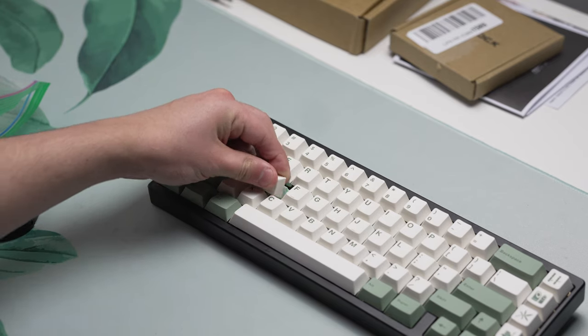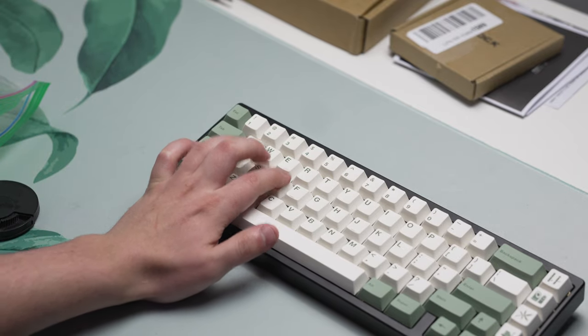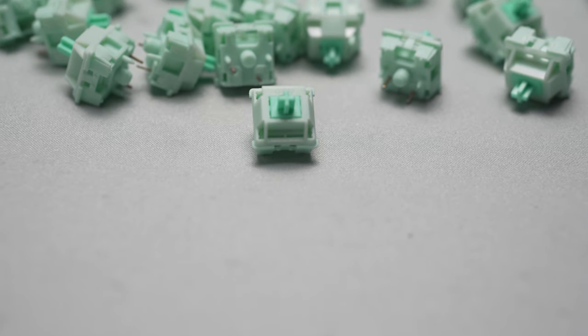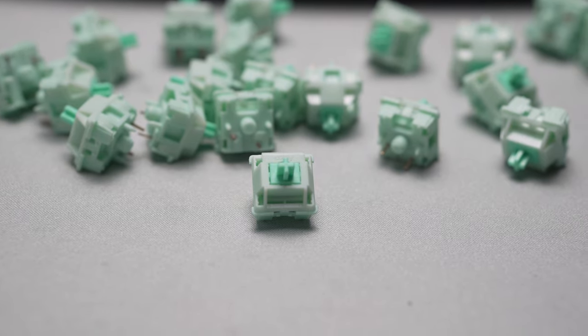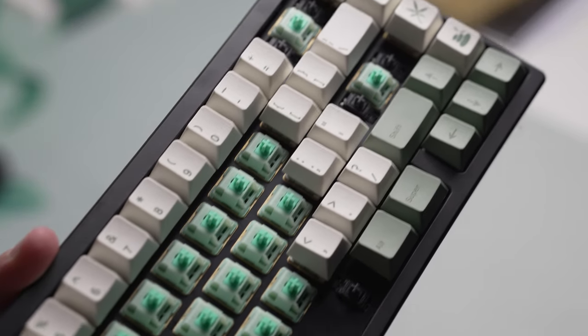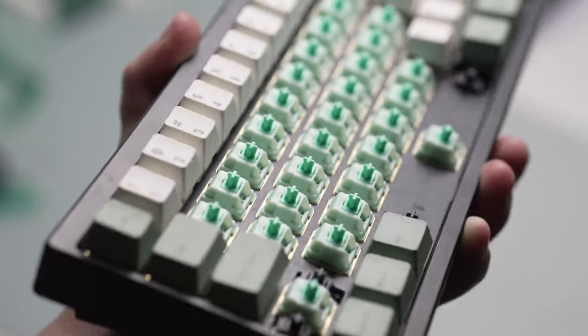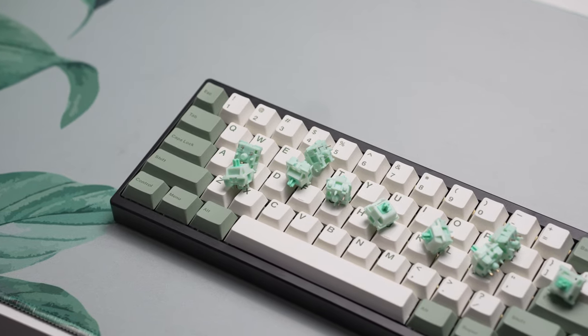Some people say all long pole switches sound the same, and that's kind of up to you. Overall, for the price point that they're at and what you're getting, I don't think it's a bad deal at all. There is a minor flaw with that stem wobble like I mentioned before, but if you're in the market for a light linear and on a budget, I don't really think you can go wrong with these. Sure, you might have to lube them for the best experience, but the feeling right out of the box is not that bad either.